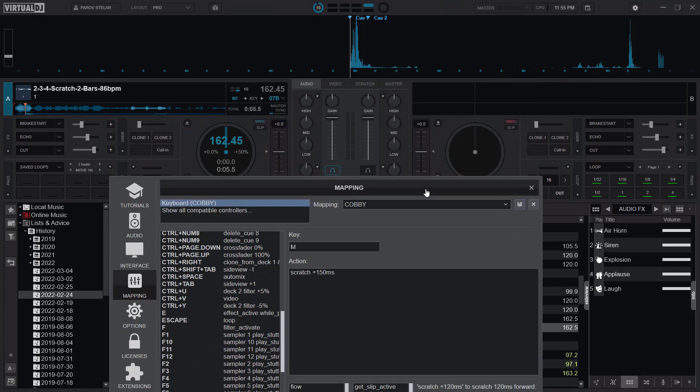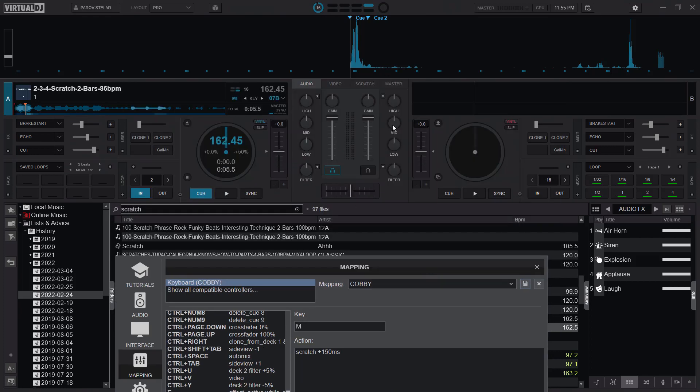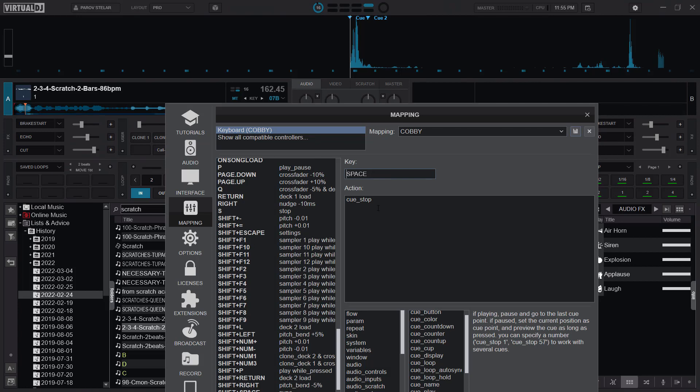After you have done your mappings you just save it and then you are good to go. As to how I combine it with playing, it's just a few seconds — I combine it with my Q-stop button. I've configured the space bar for Q-stop, so you scratch and then you press the space bar and it gives you that effect.